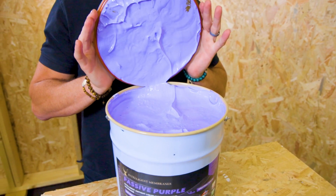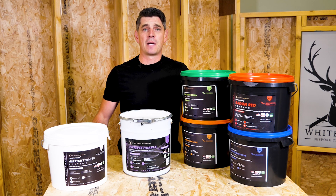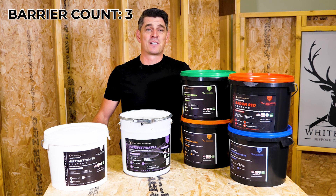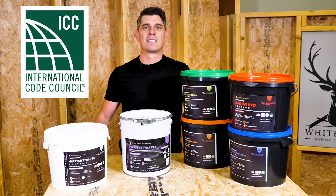Some of the great things about passive purple: it's environmentally friendly as it's water-based and VOC free. It comes with an EPD, it's a methane barrier, it's a radon barrier, it's an airtight barrier, it's a vapour control barrier, it's also Passive House certified, BBA certified, and ICC certified.